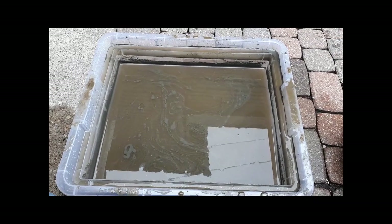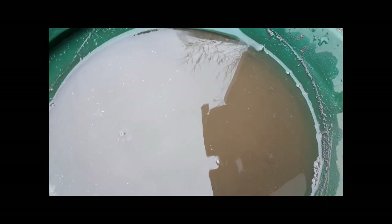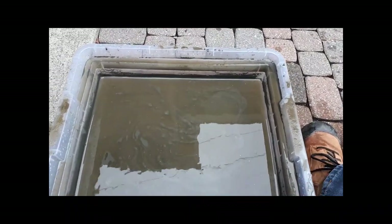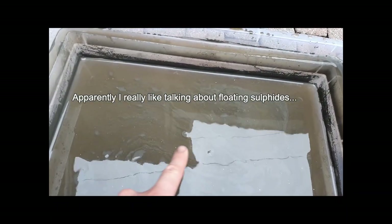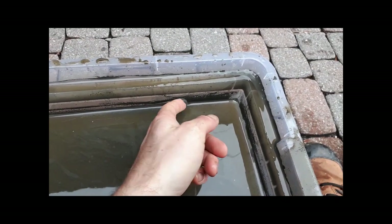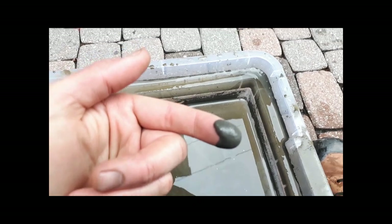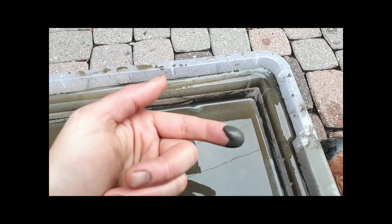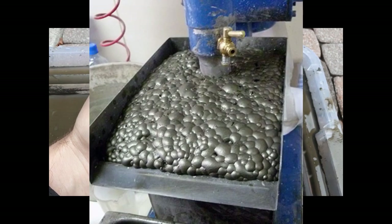I've finished panning all the samples down across all the sizes. I've got some concentrate in the bottom here. I also wanted to show the tailings bin — there are a lot of these super fine sulfides that have been floating on the surface, and this whole black layer is rich sulfide minerals that have floated right out of my pan on top of the water. I'm going to try to save as much of this as possible, because this is really how froth flotation works.